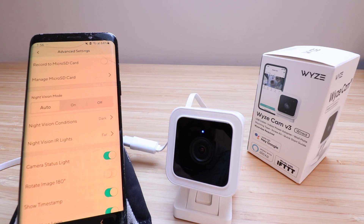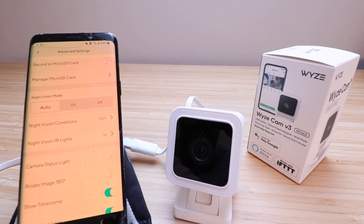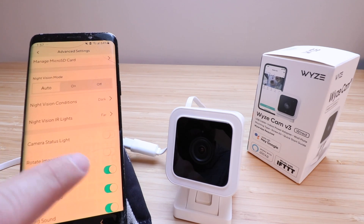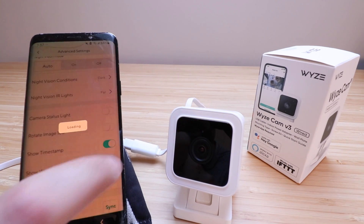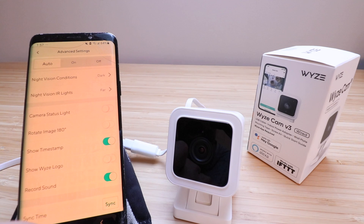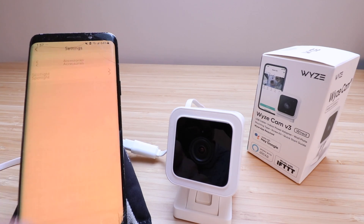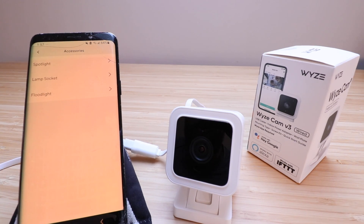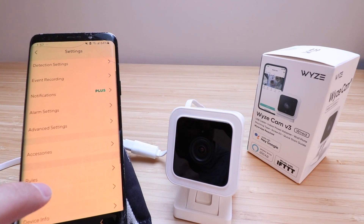Under Advanced Settings you can record to your micro SD card, manage the SD card, and set night vision modes — I usually leave this on auto. There's a camera status light option you can turn off if it bothers you at night, and you can rotate the image if the camera is mounted upside down. Other options include timestamp, Wyze logo (you can remove that), record sound, and sync time. Under Accessories you can see other add-ons like a spotlight, floodlight, or lamp socket.